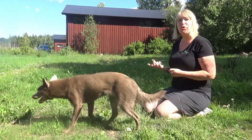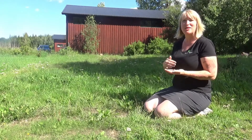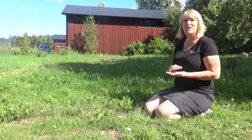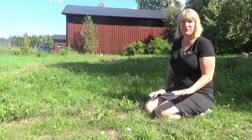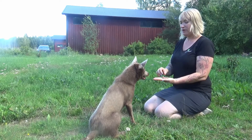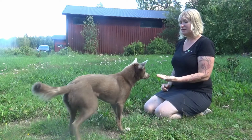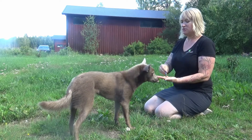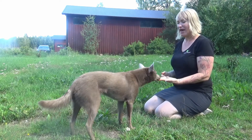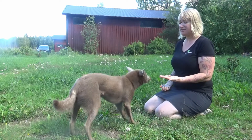Now when you've got to the point like she is now, where she's showing me that she knows the only way to get this treat is to leave the hand alone, I'm going to start doing the same thing but with an open hand. As long as she's not taking a treat, my hand remains open and I carry on treating her. As soon as she tries to take something out of my hand, I simply close my hand and open it again when she leaves it alone.